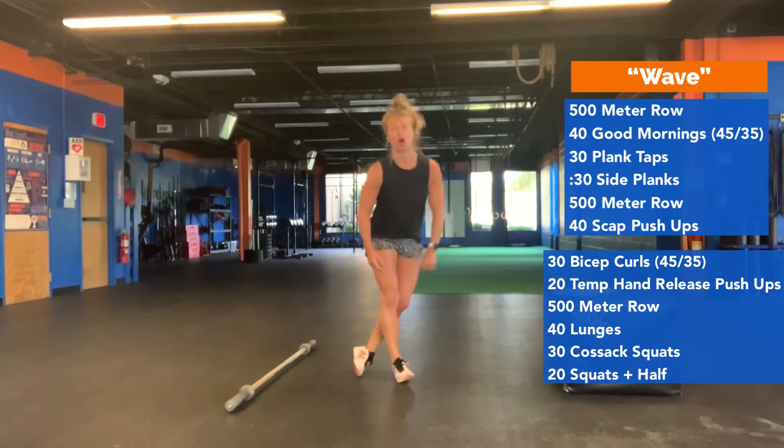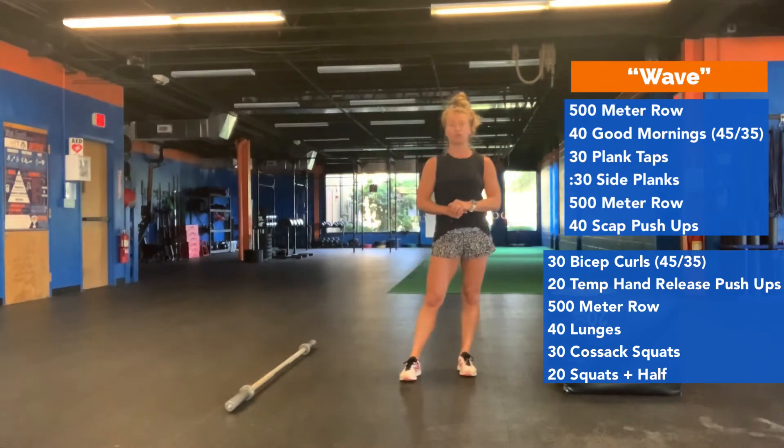And then you're off to another 500 meter row. When you're done with your row, you're going to move on to the next exercises.